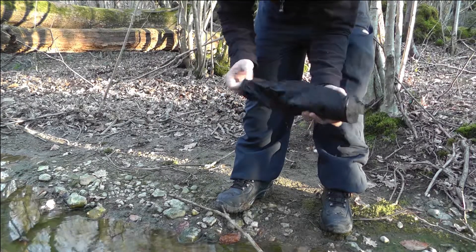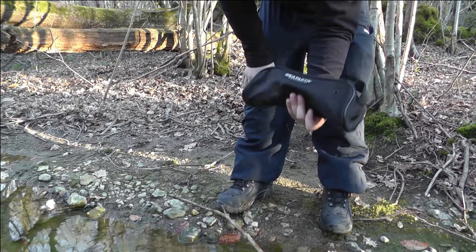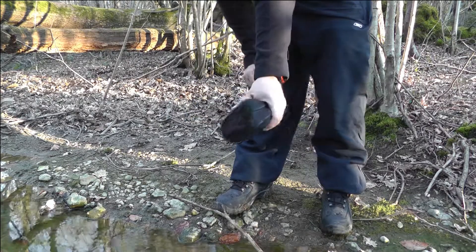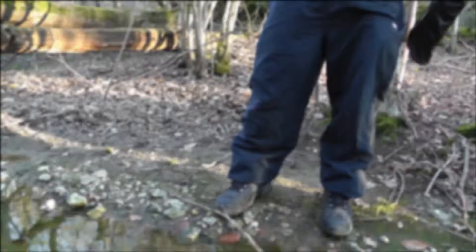Nice little branded bag, ripstop nylon — looks like it's built to last. You shouldn't be throwing it down the trail, but it's probably good enough to be inside your pack. A little bit dirty there but it should just wash off where it's ripstop nylon. But yeah, that's it — let's get a cup of tea on then.